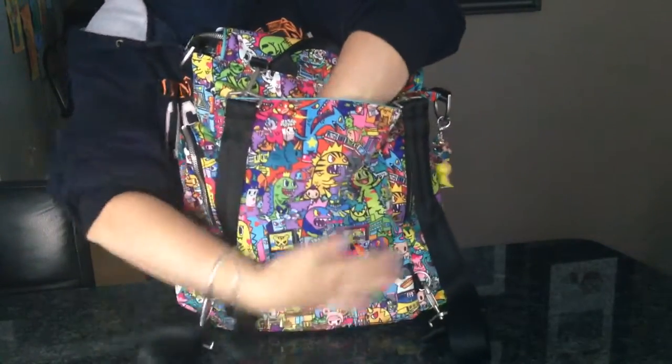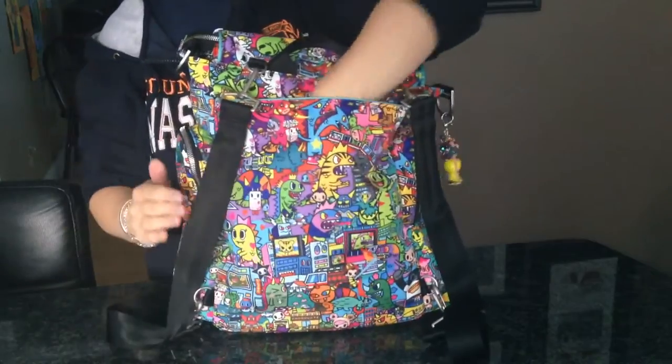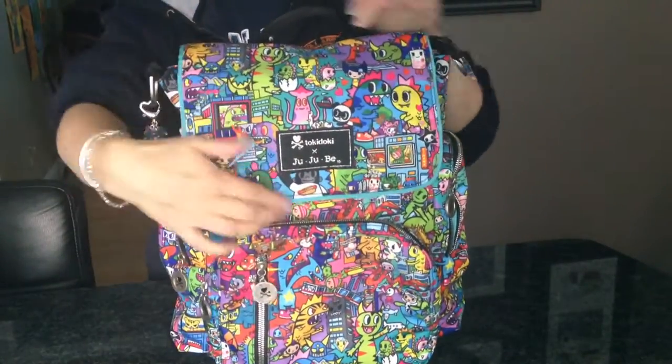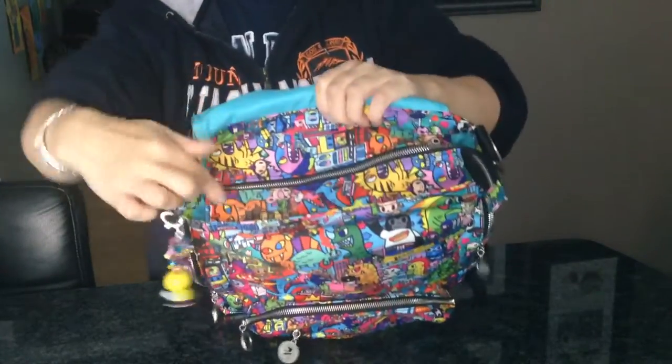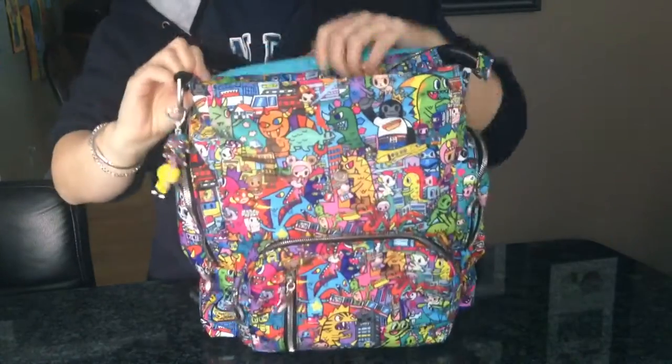That's all I have in there. This back pocket goes all the way down to the bottom - it's a very roomy pocket. Then we have the flap on the front with a magnetic closure, and then you have the zipper right across the top.